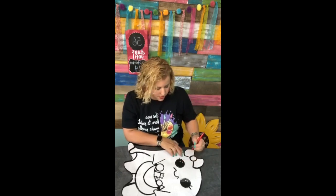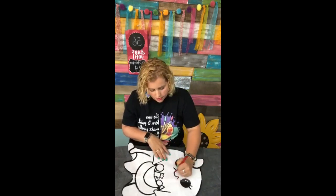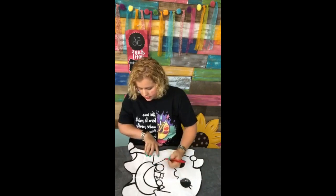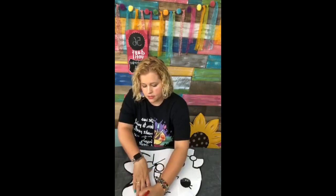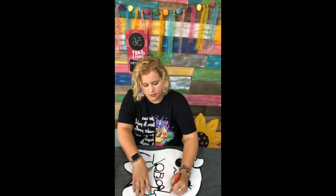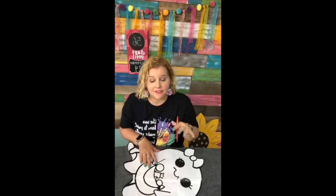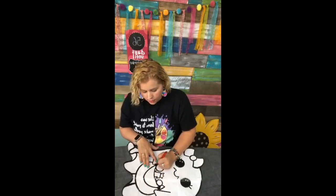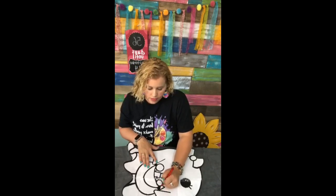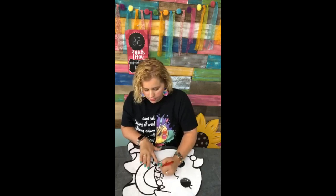Us southerners need to educate the northerners on what door hangers are — they're missing out on all kinds of fun! I'm tracing the bow, the mouth, the little hands, and some decorative lines. This doesn't take any time at all, and it's great if you're doing paint parties because you can use these templates to pre-draw all the designs on the blanks — so you don't have to do any freehanding at the party. How awesome is that!